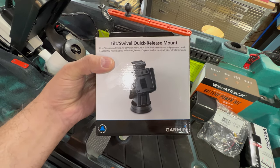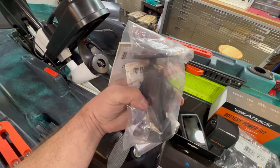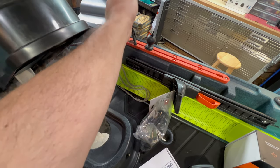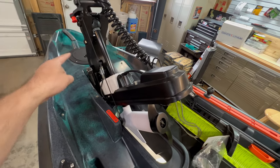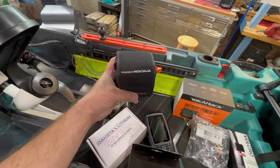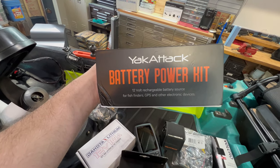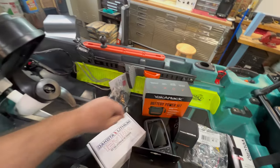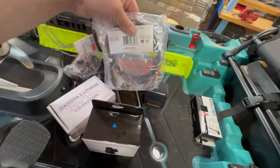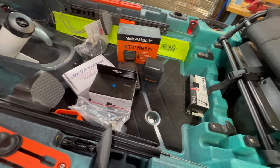My plan is to install this tilt swivel quick release mount onto the RAM mount accessory here, and then attach it onto that ball. Then I'll run the power through with my transducer cable to the front hatch. I got this Yak Attack NaQua battery to run the fish finder — it's a lithium battery, I believe it's a 10 amp hour, 12 volt. I'll run that separate from my motor battery. We should have plenty of power for a full day of fishing. I've also got my cable here from Garmin to power the fish finder.